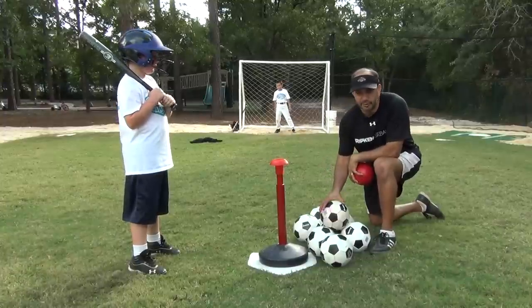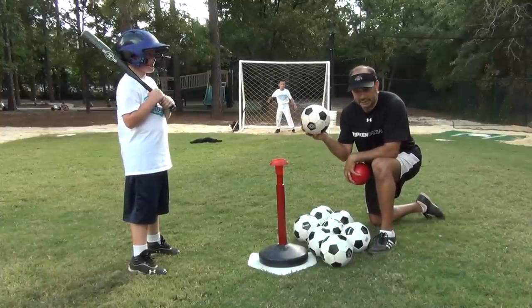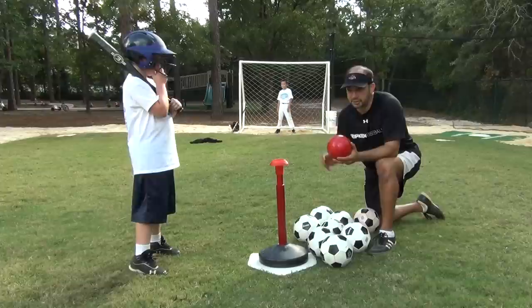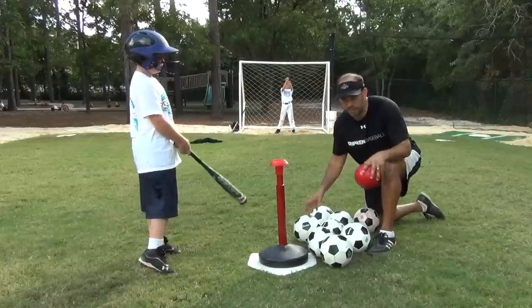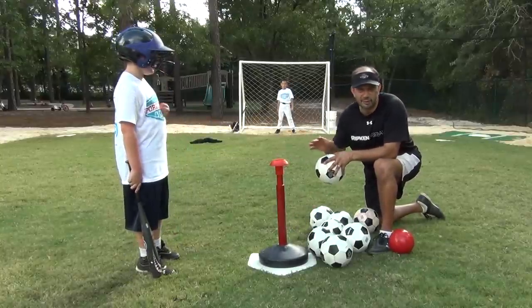This next drill I borrowed from the Ripken page. Bill Ripken talked about hitting soccer balls for power. We were using the mule balls earlier, which is great — we put those mule balls in, they're a pound, at one of our circuits. Now we're going to go with the soccer balls. They're a little bit lighter. The kids have a blast. We'll set up one of these at every goal.